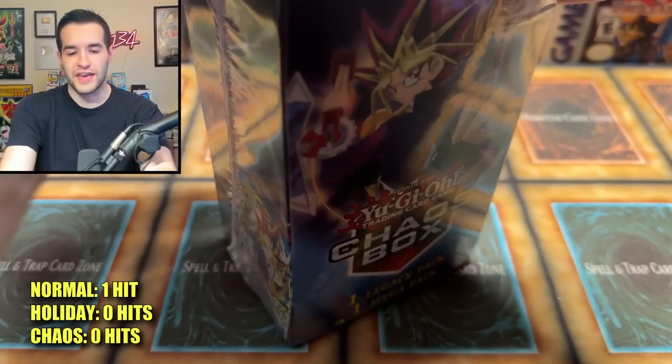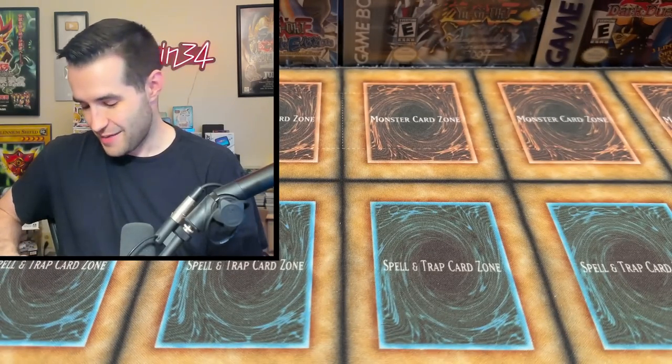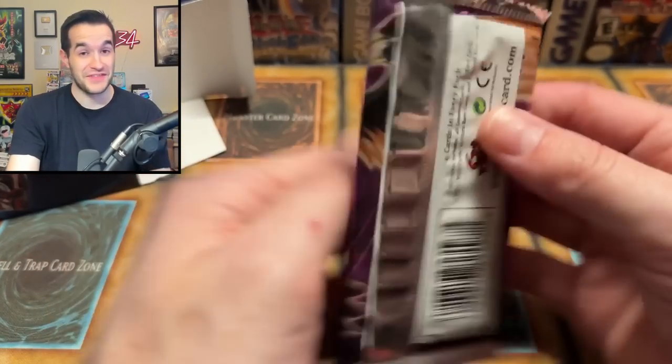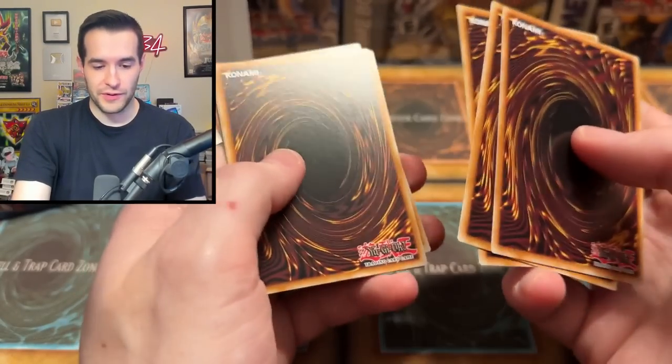That was pretty sick. Let's open up our Chaos Box real quick and see if we can get something cool out of here. I guess we can include this in the battle — it's at a severe disadvantage to see how many pulls it can get, but that last one had one non-guaranteed foil. Chaos will ensue when we pull — Dimension of Chaos! Speaking of Chaos, let's go. Let's make some Chaos with this Ghost Rare.